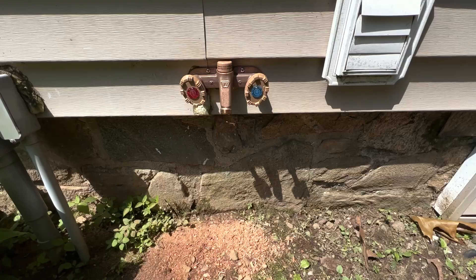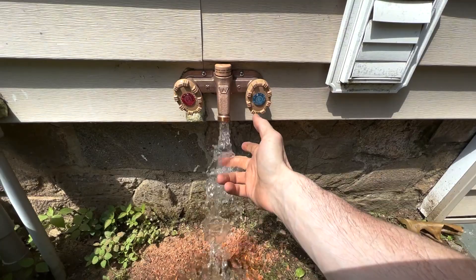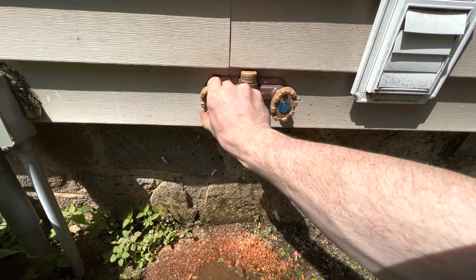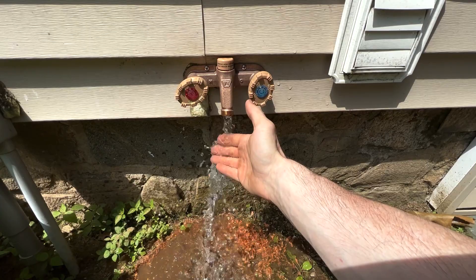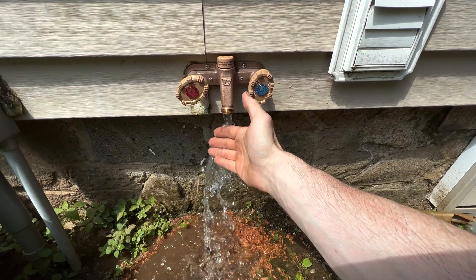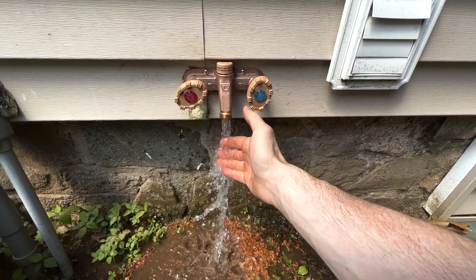Without further ado, let's see how we did. That's our cold water — looks like it's draining out too. And this is our hot water — let's see if it gets hot. Oh yeah, getting good warm water there, getting hot too — looks even better. And both together — oh yeah. Drains out so it won't freeze in the winter. I like it, I think we're done.